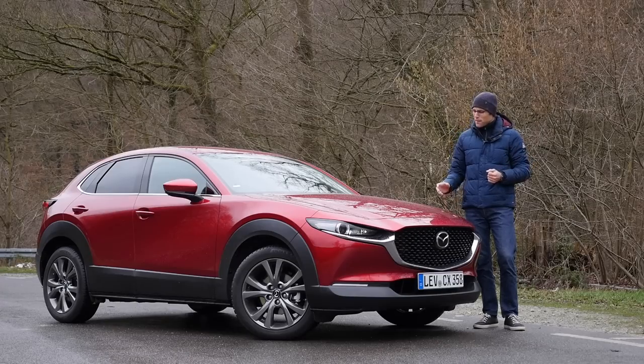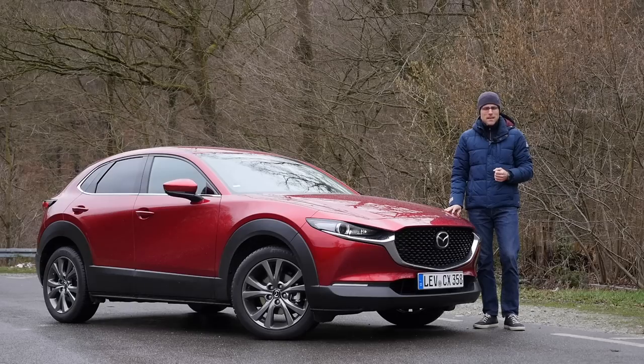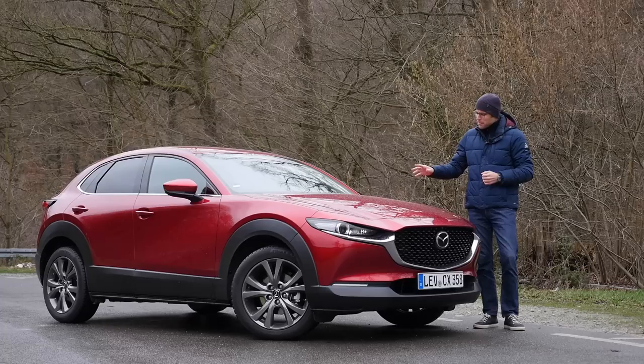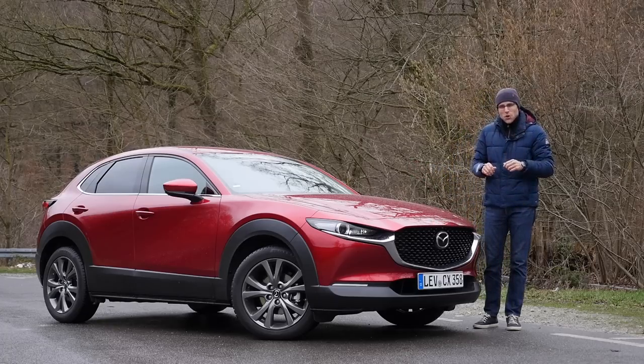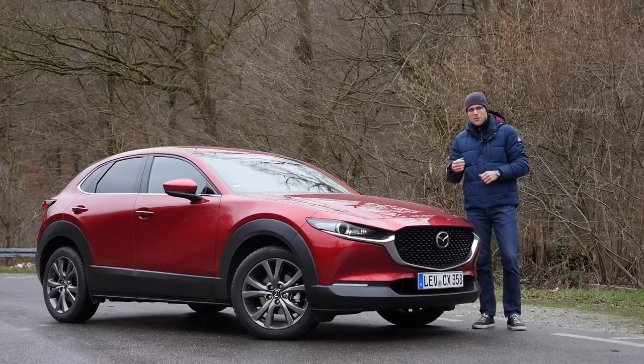You are joining us for a full review of the Mazda CX-30, this new compact SUV by Mazda positioned between the CX-3 and the CX-5. We're going to find out more about that today with a dream combination of new Skyactiv-X engine, all-wheel drive, and automatic gearbox.